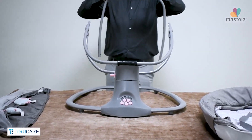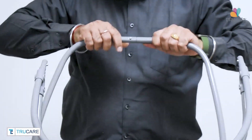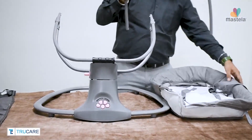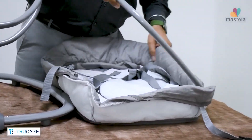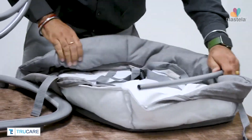Now use the connectivity rods with the bassinet to complete the bassinet frame. Insert the connectivity rods inside the bassinet before connecting them with the dual connectivity rods.